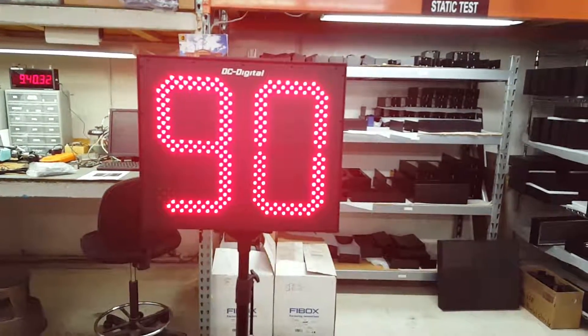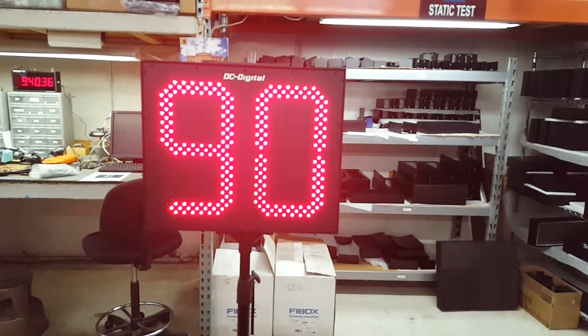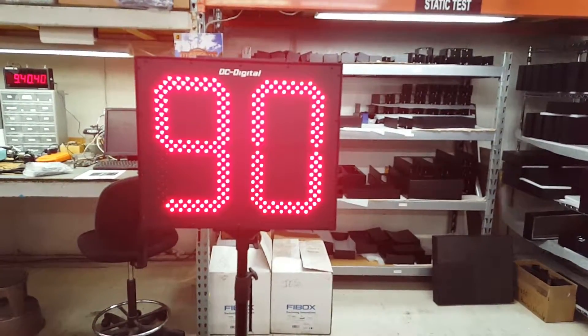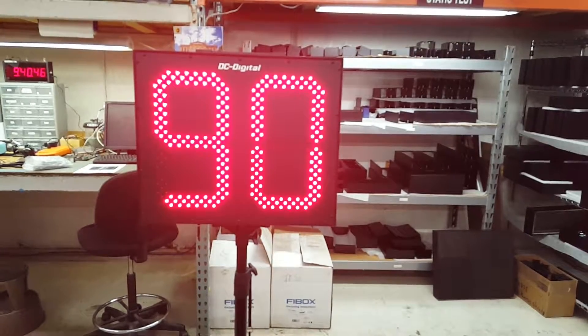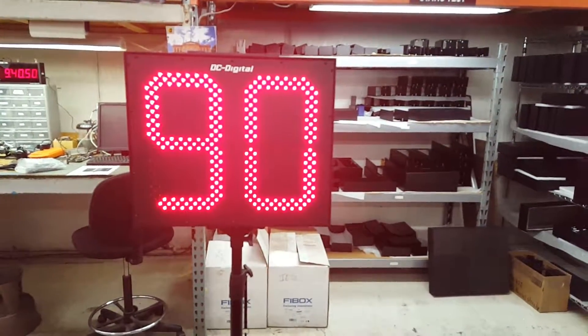This is Jim with DC Digital, and today I'm demonstrating the DC-152T-DNW portable lacrosse timers. They're a 15-inch display, visible up to 750 feet. They're totally portable, totally wireless — set them up anywhere on the field.